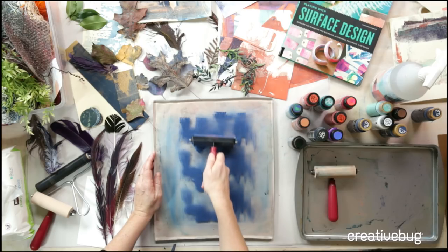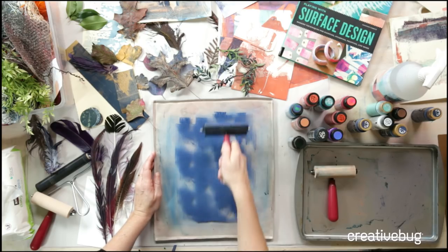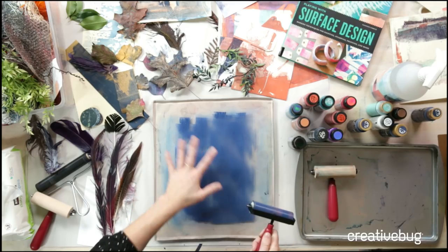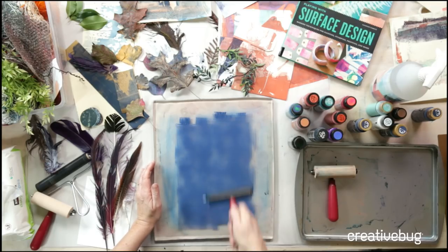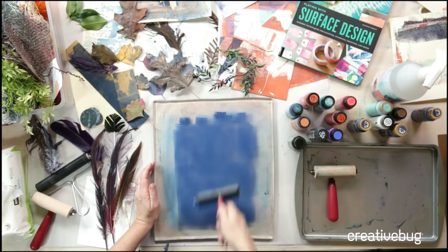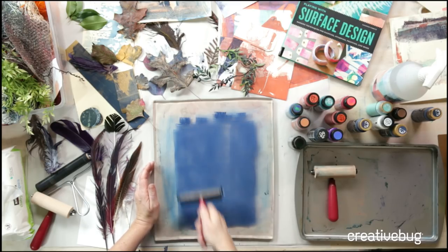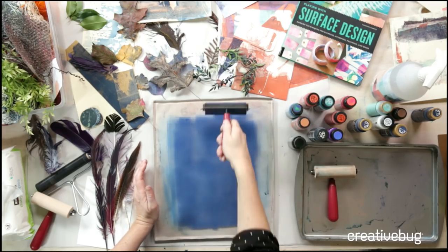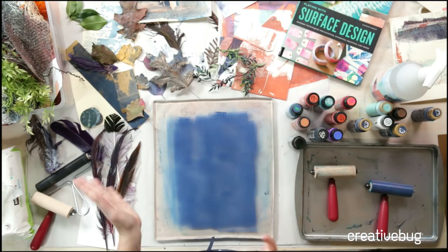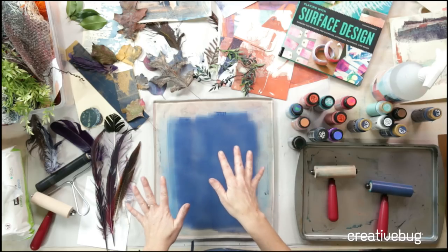To distribute the ink, I'm picking up my brayer — I'm not just going back and forth, because that just creates a pattern with the paint. Instead, I'm picking it up, letting it spin. If you can hear it, that's what you want to be going for: a nice thin coat. For every item you put down to pull a print, you're going to get kind of a negative and a positive.